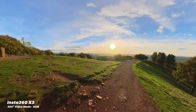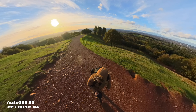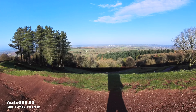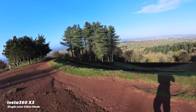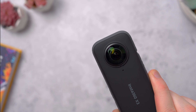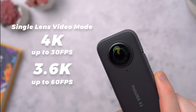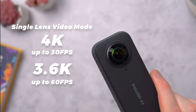And it's actually pretty impressive — the footage looks really bright and vibrant and works best on bright sunny days. You can also shoot with just one of the cameras if you want to use it more like a traditional action cam. In single lens mode, you can capture up to 4K 30fps, or in 3.6K you can go up to 60fps for even smoother footage.